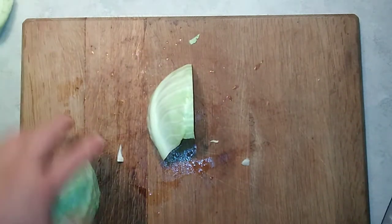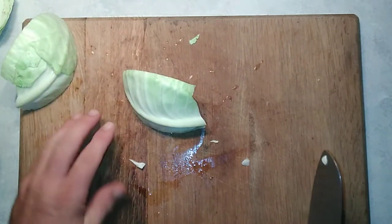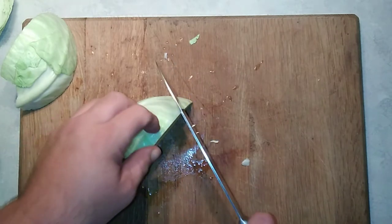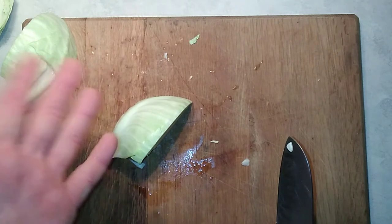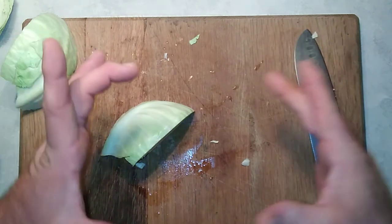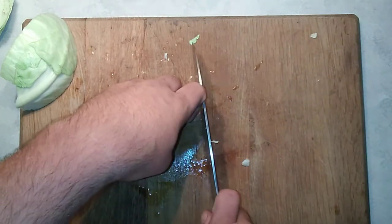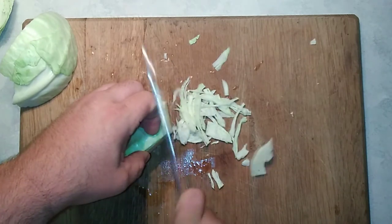At this point you have a choice. Traditional sauerkraut is a thin slice or shred of cabbage, and you can either do it that way or you can chunk it up and have bigger leaves of cabbage. Sometimes I like to do it that way — you have a little more to bite into — but today we're going to do shredded cabbage. They make a specific mandolin and if you have one you can use that, but I have a lot of experience with knives so I just usually shred it with the knife.